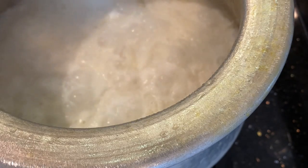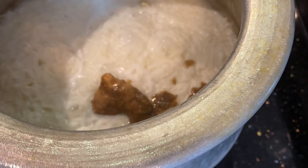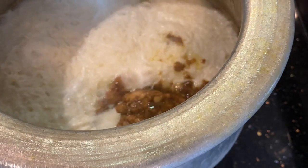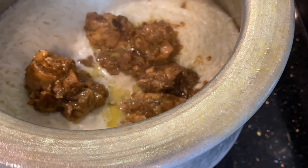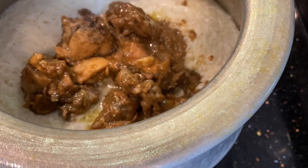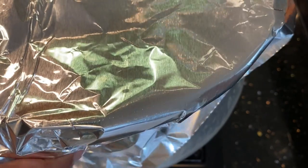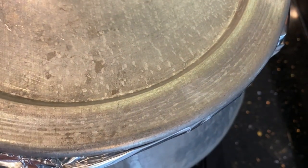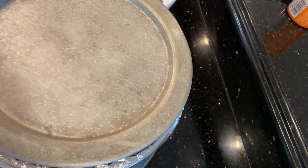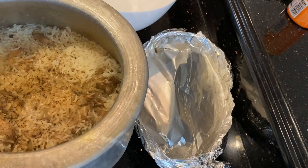Once it comes to a boil, add your prepared chicken mix into this. Give it a slight stir — don't stir it too much or you might end up breaking the rice. Then cover it with foil. This is a very classic dum biryani style. Let it cook for about ten minutes, and after ten minutes our biryani is ready — look at the color, it looks fabulous.